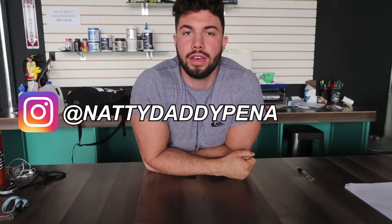Welcome guys. So today we're going to hit a little bit of triceps. I'm going to show you how to do stuff on the bench — dumbbells, barbells, free weights, cables. Shouldn't take too long. Just watch the video and learn from me.